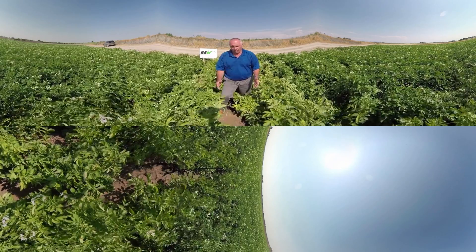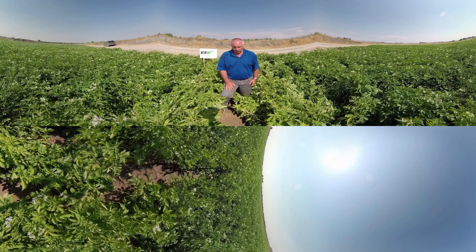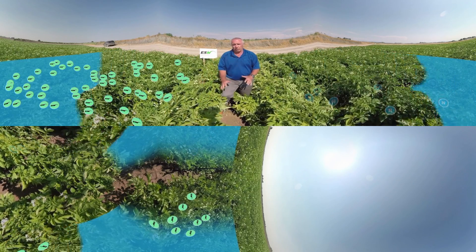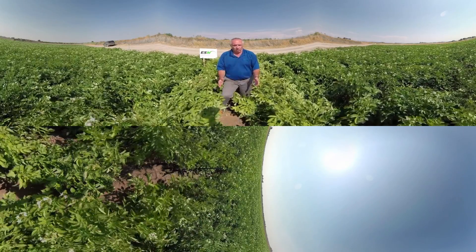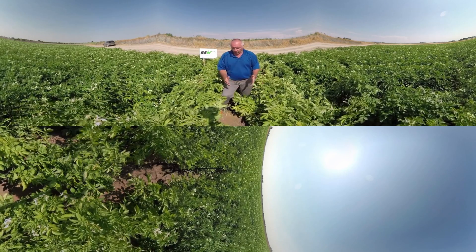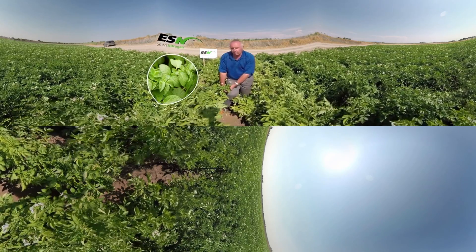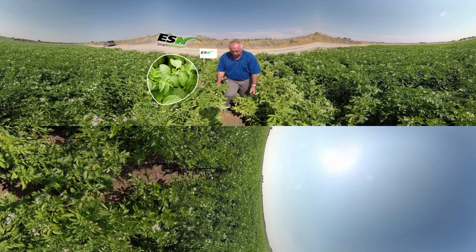Here in these two rows, we have a great example of the performance of ESN in growing potatoes under irrigated conditions. In this particular row, we've intentionally applied a little bit of excess irrigation water to demonstrate the interactions between irrigation and nitrogen management. Excess water can lead to greater nitrogen losses, and we can see those differences showing up already. Here on the right, these potatoes are fertilized with ESN — you can see they're remaining green and healthy, green all the way down the plant. These plants are set up to produce a great crop of high-quality potatoes.